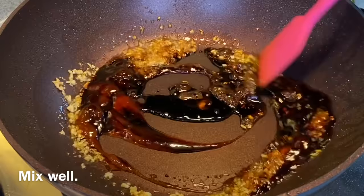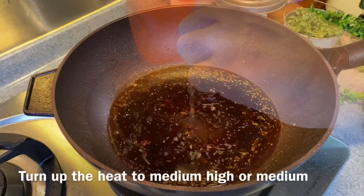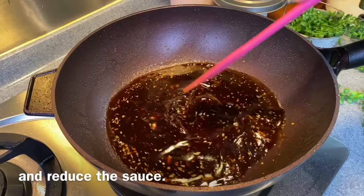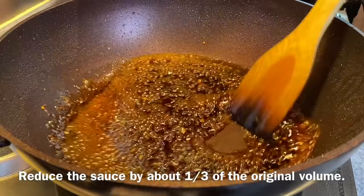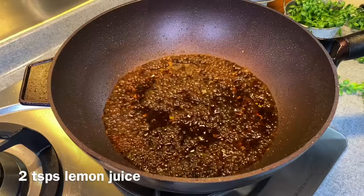Now add in 1 cup of water and mix well. Turn the heat to medium high or medium and we'll reduce the sauce a little bit — by about one third. This will take a couple of minutes. The sauce is now reduced to two thirds of the original volume. Add in 2 teaspoons of lemon juice.